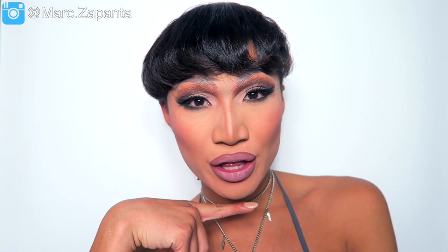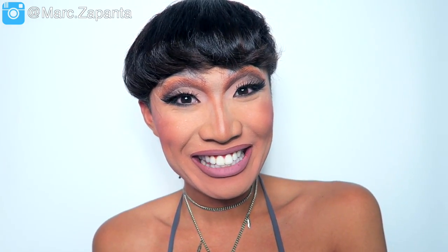Hey, in this video I'm going to be doing my Tatiana All Stars Drag Race makeup tutorial. This is my third one, so I'm going strong with these looks. I'm still going, guys!